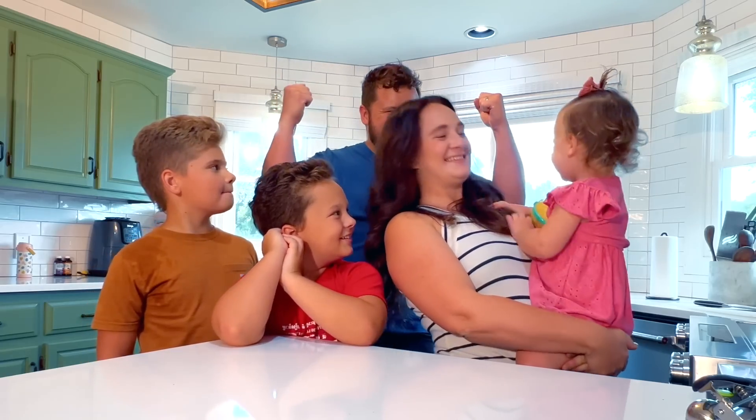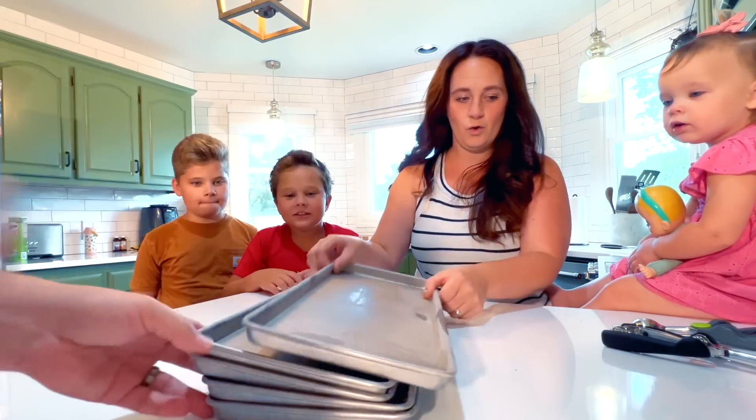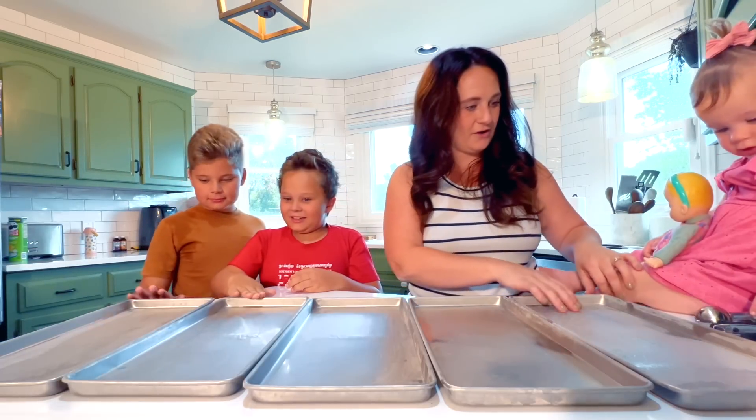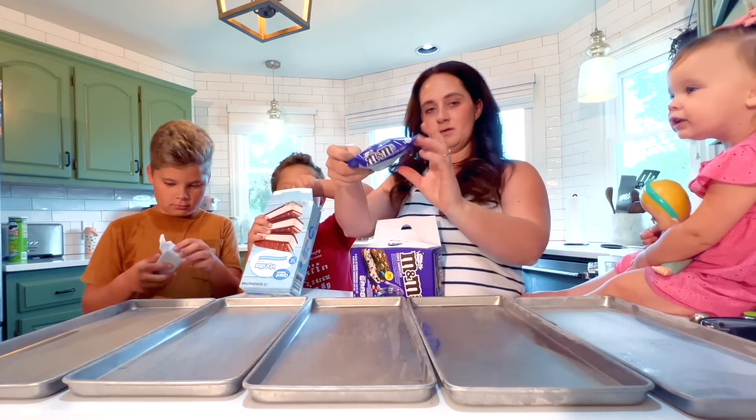The trays have been loaded in the freezer and all the ice cream is right here. We have to act fast — we cannot have the ice cream melt. Boys, are you ready? Let's do it. So cold — we've got some cold trays, straight from the freezer.